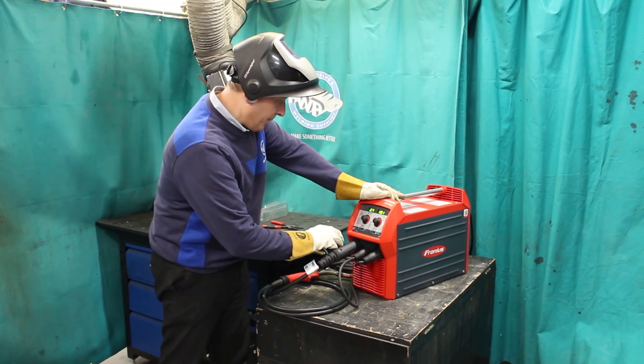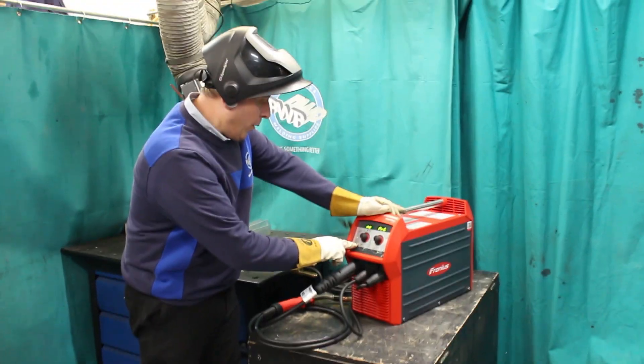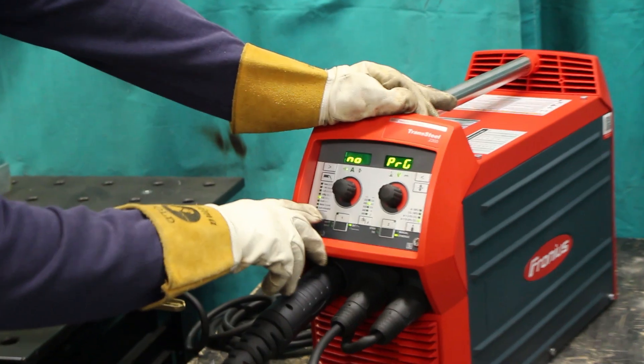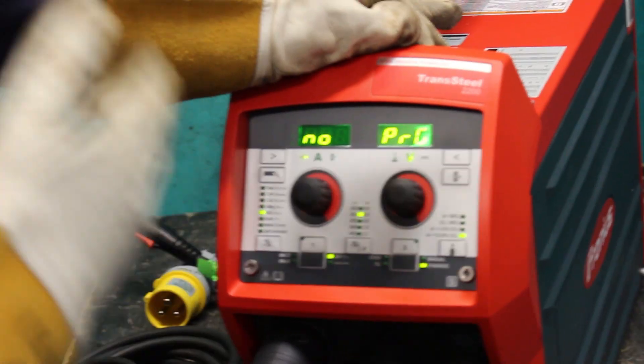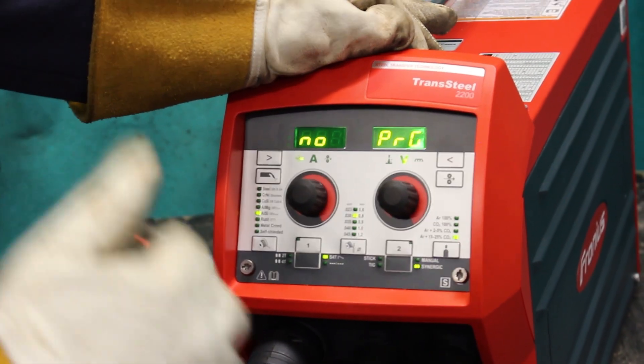So firstly, we select the material wire we're going to weld with. In this case, it's an aluminium silicon, 5% silicon on aluminium. Note it says no program. This is because there are other settings to set up before we actually can weld.